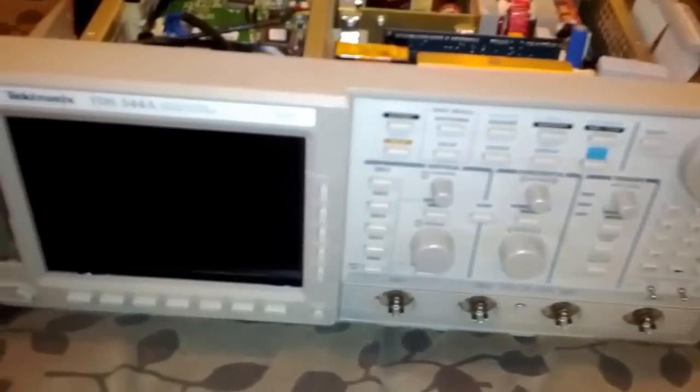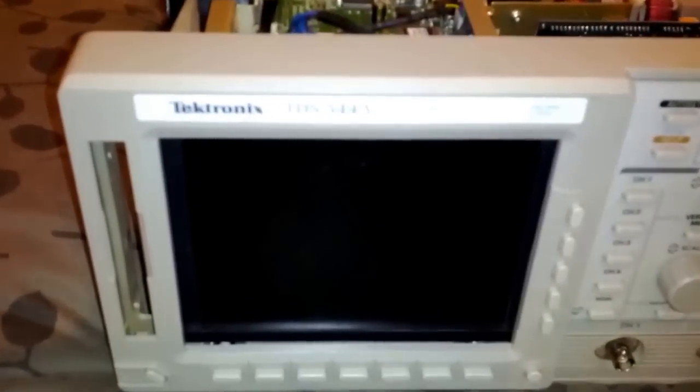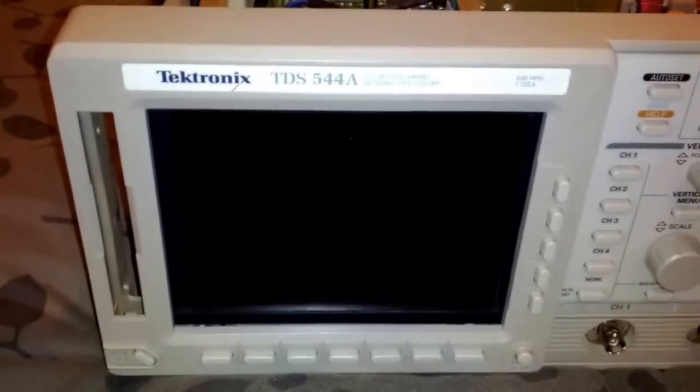One of the big issues with the TDS series scopes is the CRTs typically go bad. These scopes are already about 20 years old and it's very common for the CRTs to go out on these things.